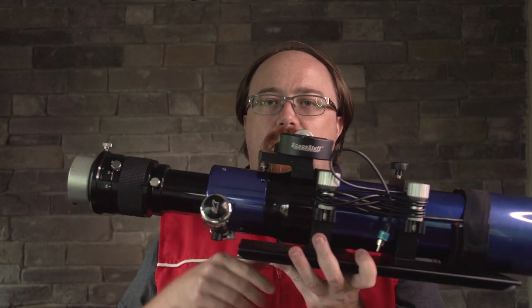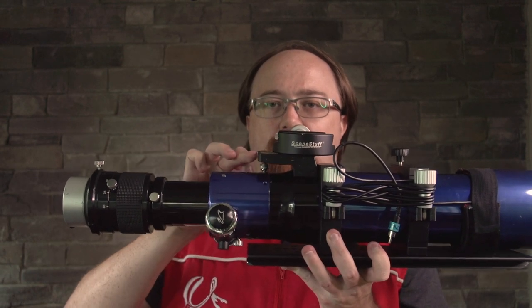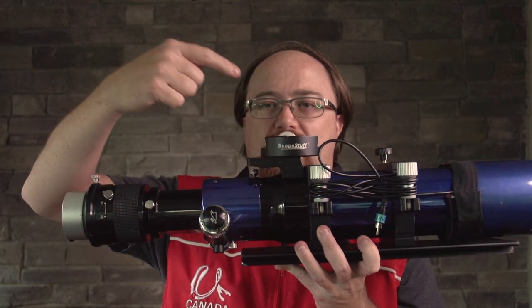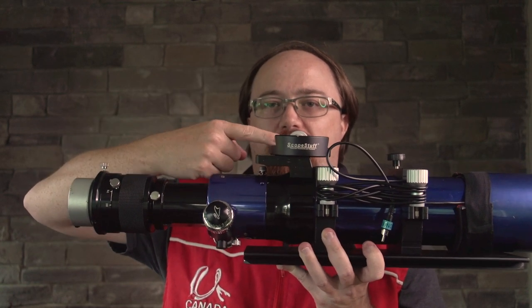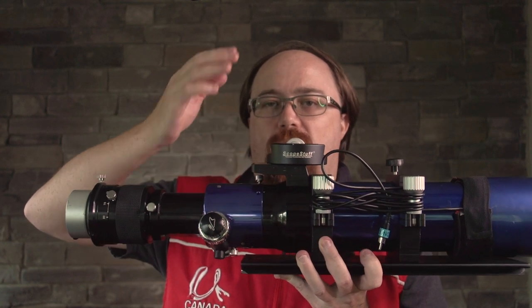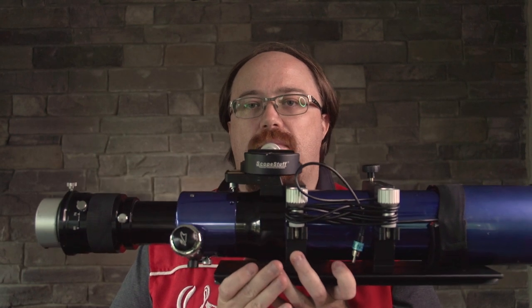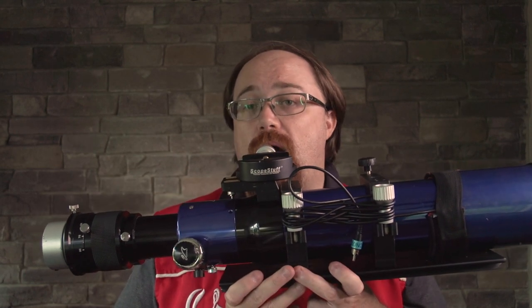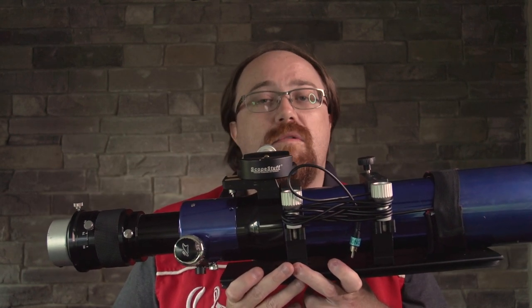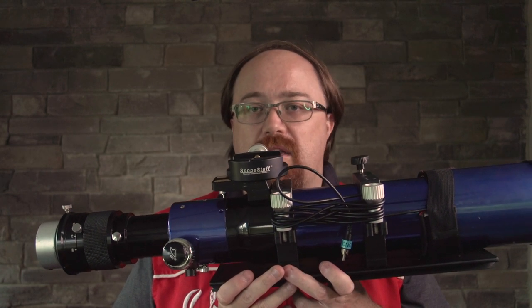Taking the original foot of the William Optics scope, I've put it backwards and attached a RightStuff Vixen mount adapter plate here in order to use this as a staging ground for Vixen-mount telescopes, such as the William Optics RedCat 51, which is what I've been primarily using for wide-field imaging for the last year or so.